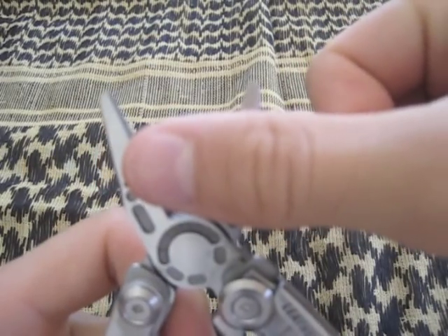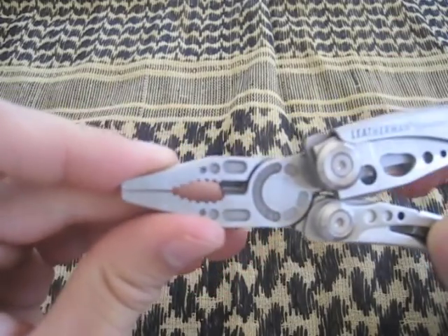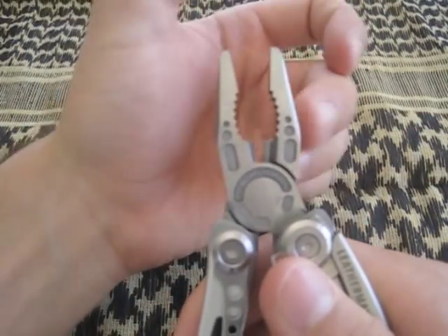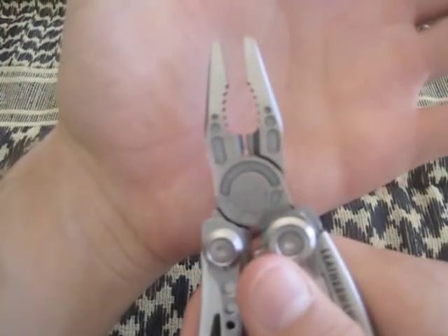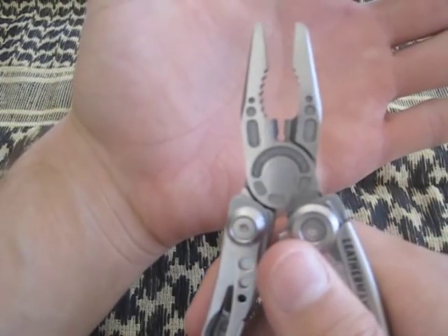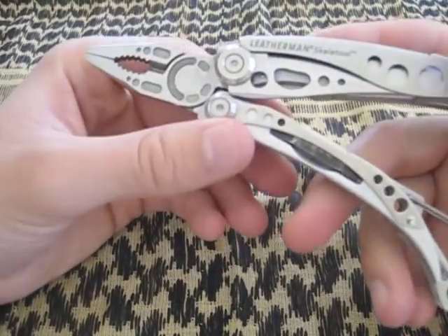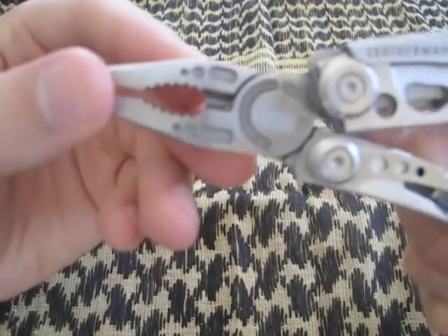They also have large teeth for bolt and nut removal. They open a decent width — about three-quarters of an inch. Moving down, you have your wire cutters, and below that there's a hard wire cutter. I used that the other day to take spokes off a bicycle and it performed really well — no dents, no damage.